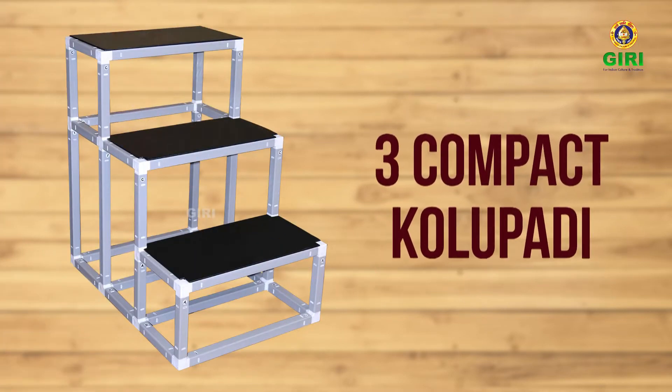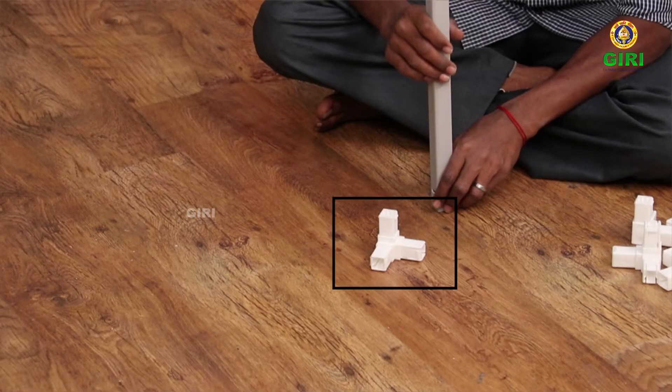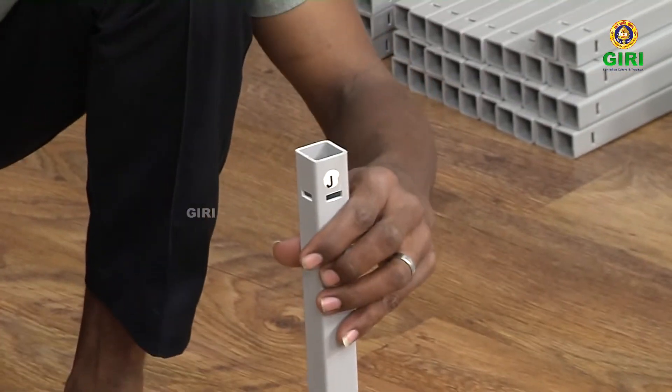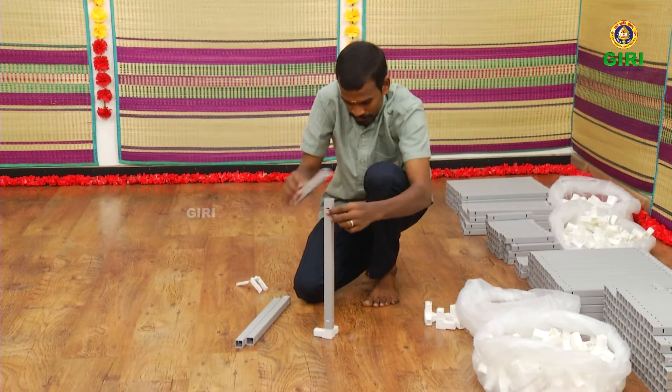Let us now watch and make the three compact Kulupadi. Take one three-way joint or connector. Insert the J-pipe onto the three-way joint with bare hand or using another pipe for fitting, as seen in the video.